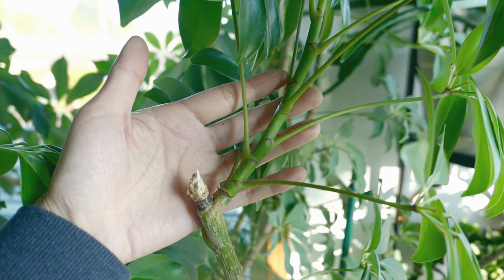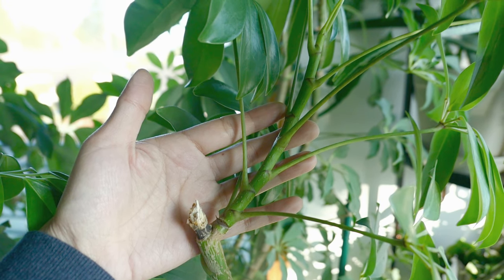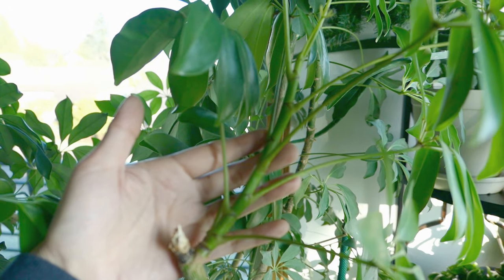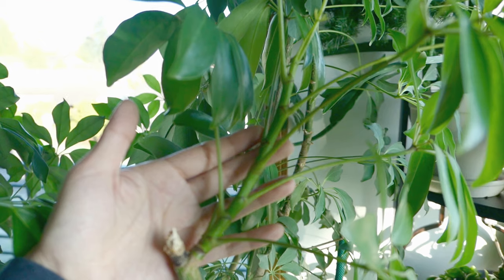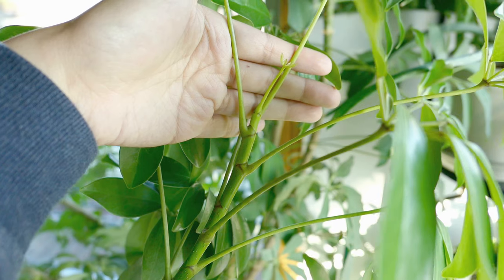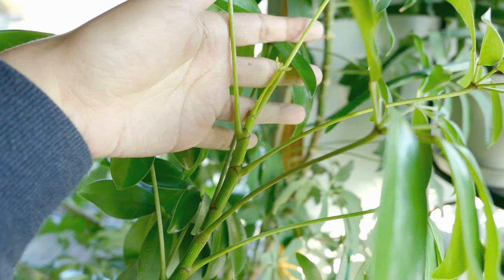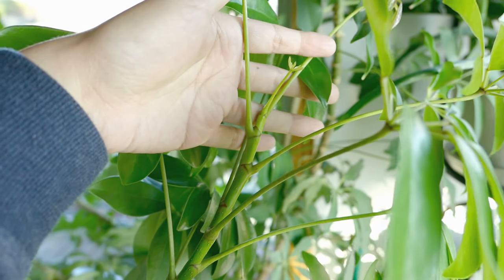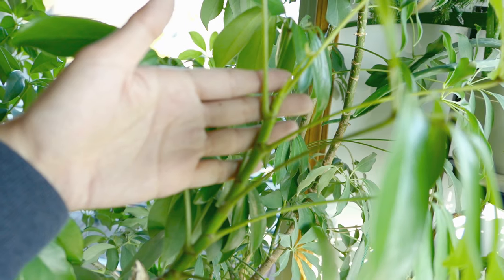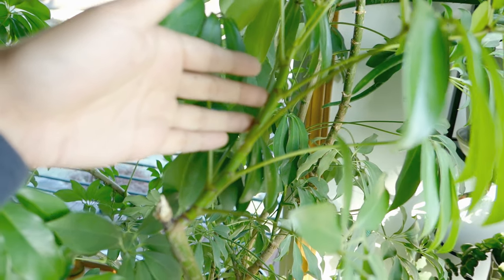There is also a variegated version of this plant, which I want so badly, but every time I see one at the store it looks kind of gross — it has fine webbing, which is an indication of spider mites. So I always end up passing on it, but I really want to get a variegated one. In contrast to the very woody stems at the bottom, you can see that the new growth is super green and fleshy — it's pliable — and those are the best candidates for taking clippings to root in water.